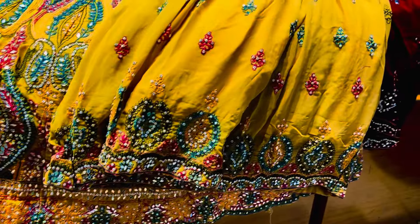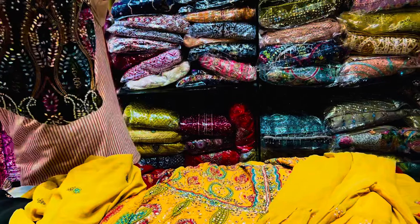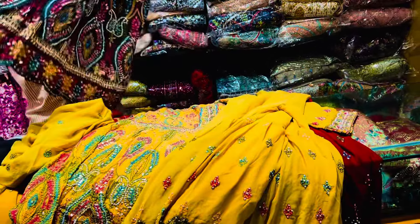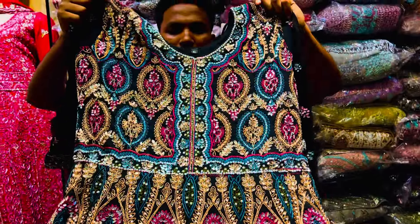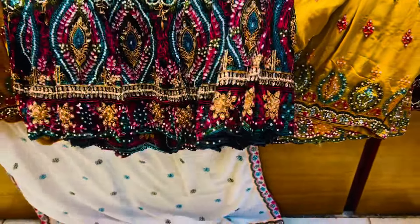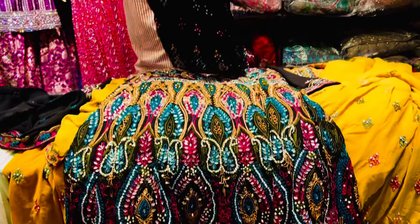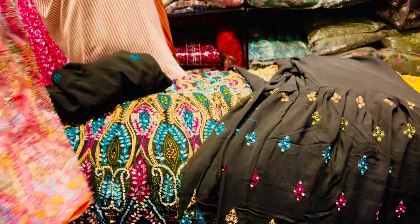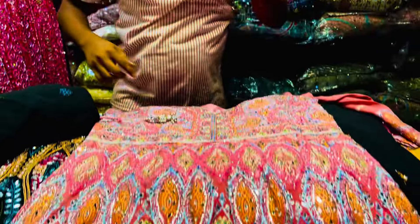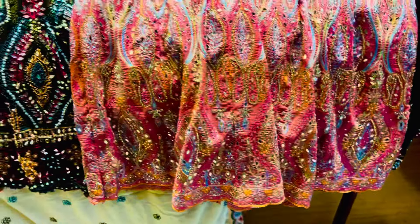It is very different. This is a black color. This is a very good color. It is very good color. This is also a very good color. It is very good color. This is a limited price — the price is 4,300 pesos.